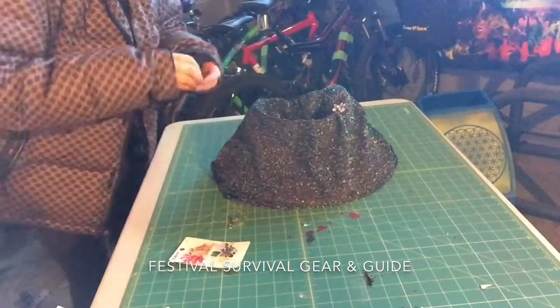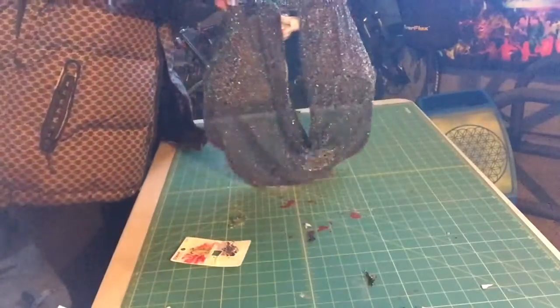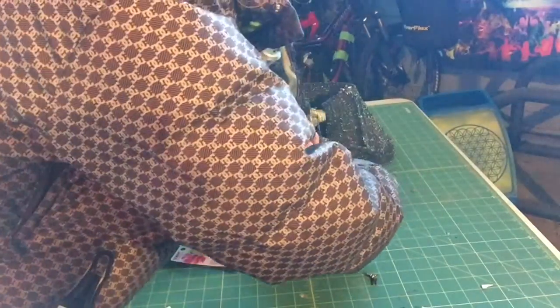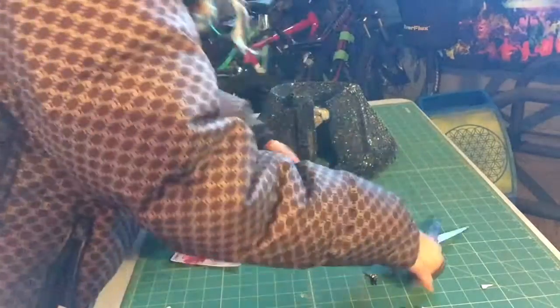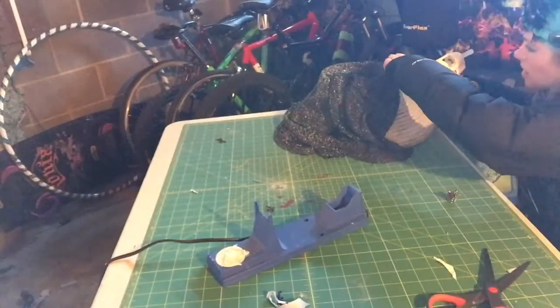If you've been following along with my website or my YouTube channel, you'll know that I'm creating an extensive guide to music festival survival. As part of the guide, I've created all types of packing lists and resources for what to bring and how to plan and prepare yourself for the extreme music festival environments.